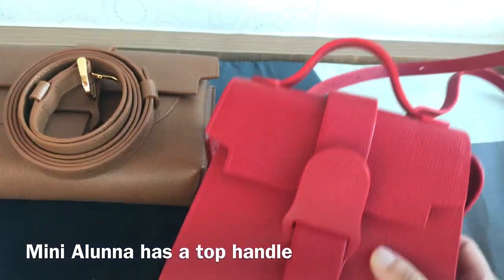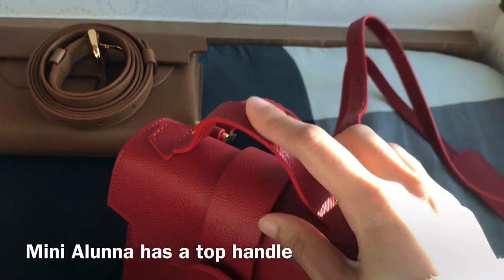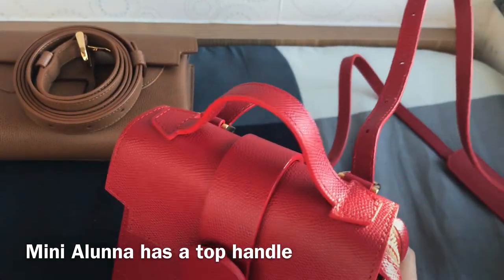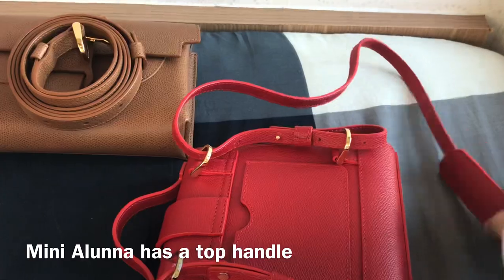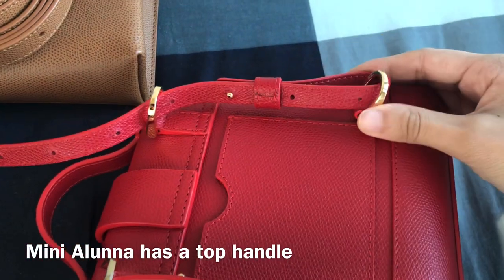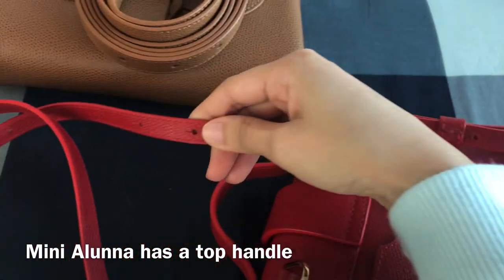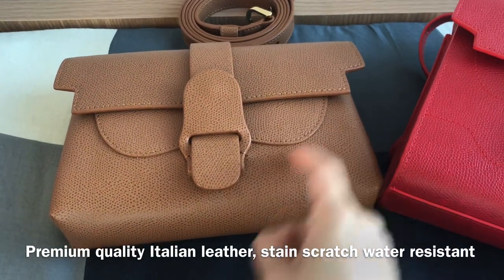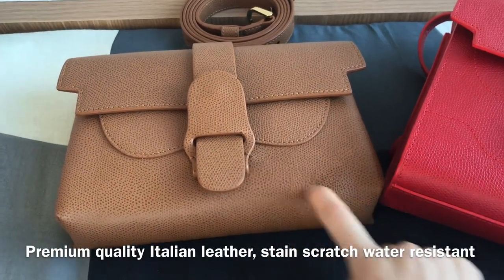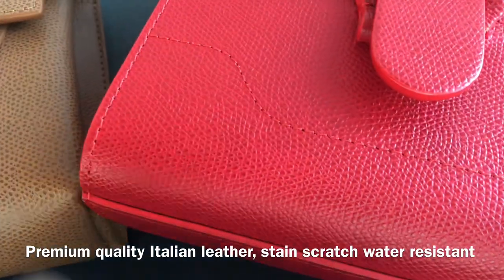Apart from the shape of the bag, the main difference between these two bags is that the Mini Aluna has a top handle but the Aria belt bag does not. So you can use the Aria belt bag as a clutch, but the Mini Aluna can be used as a handheld bag. They are both made of premium quality Italian leather, and the leather is scratch resistant, stain resistant, and water resistant.